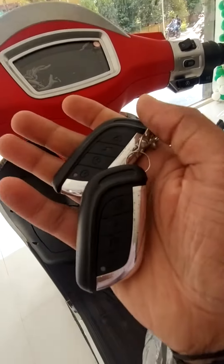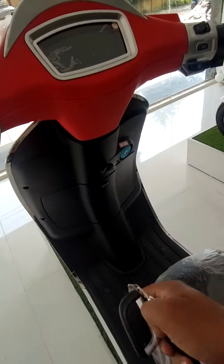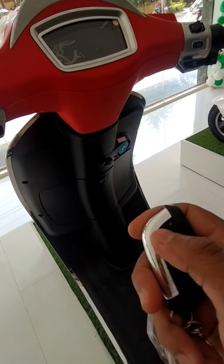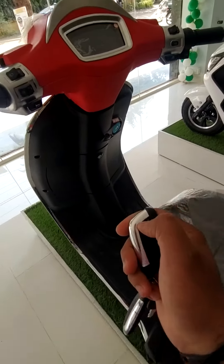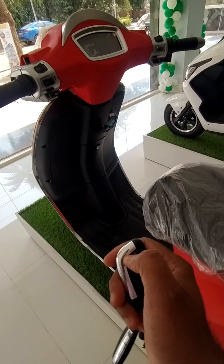These are some sensors provided on the vehicle. When we press this one, it will lock at the parking lot — see here, it has been locked now.